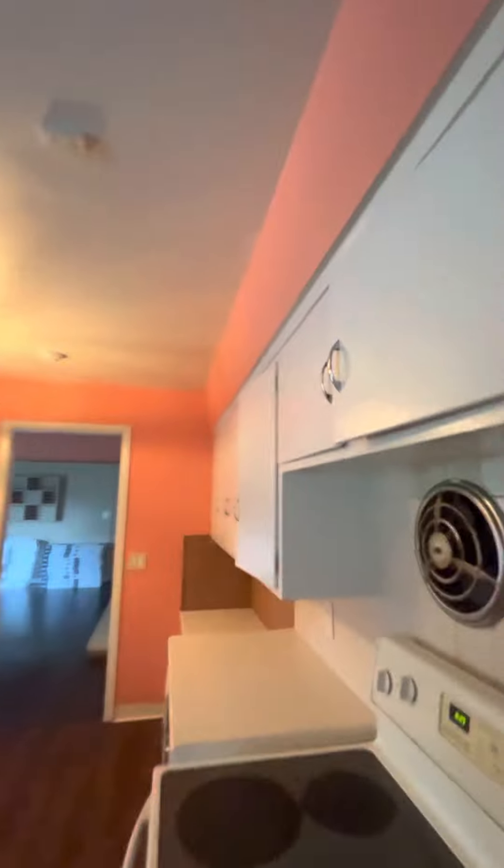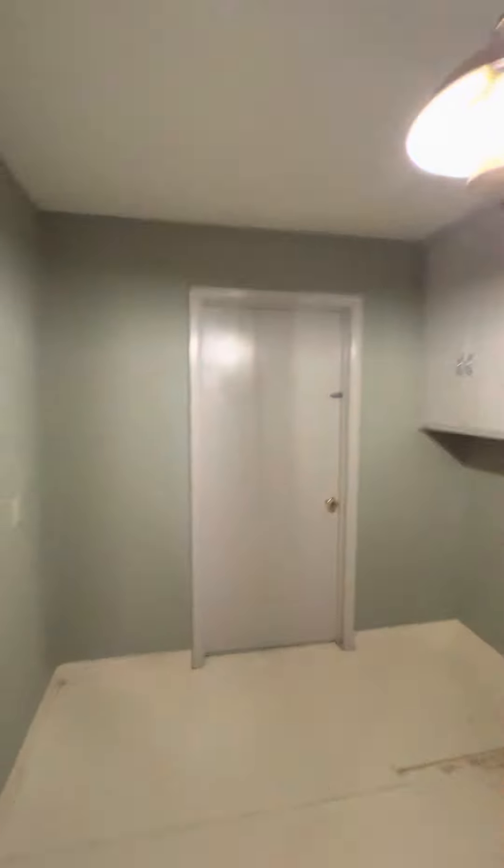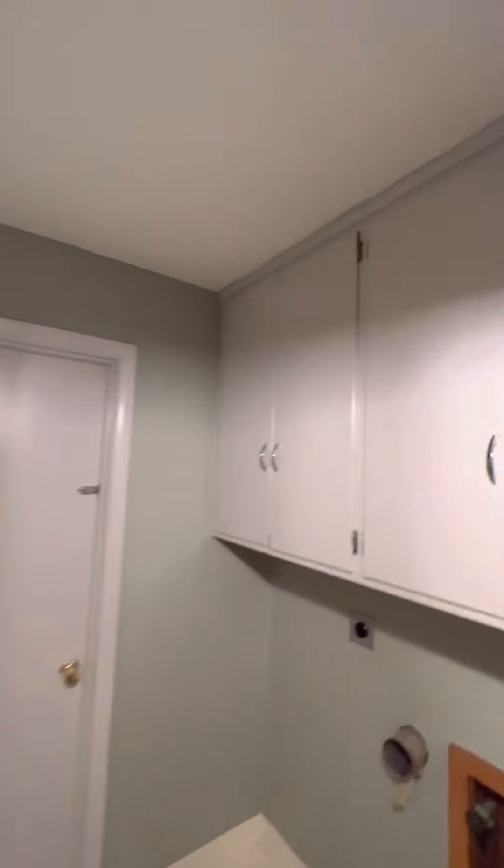Sand all the kitchen cabinets. Sand all this door. We're not gonna do anything in the basement — sand all this, sand all this and paint. Sand all these doors.